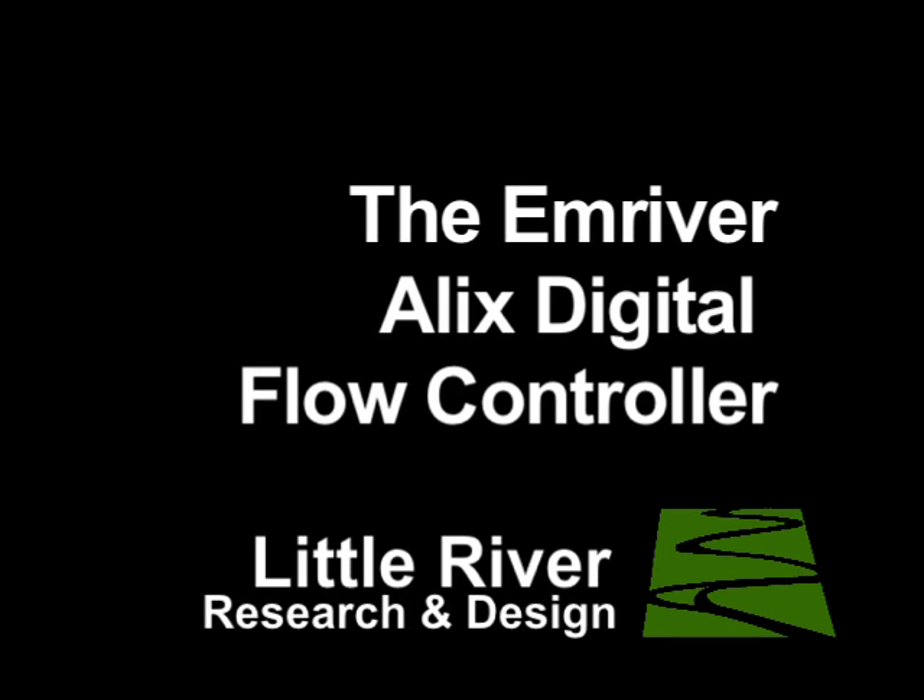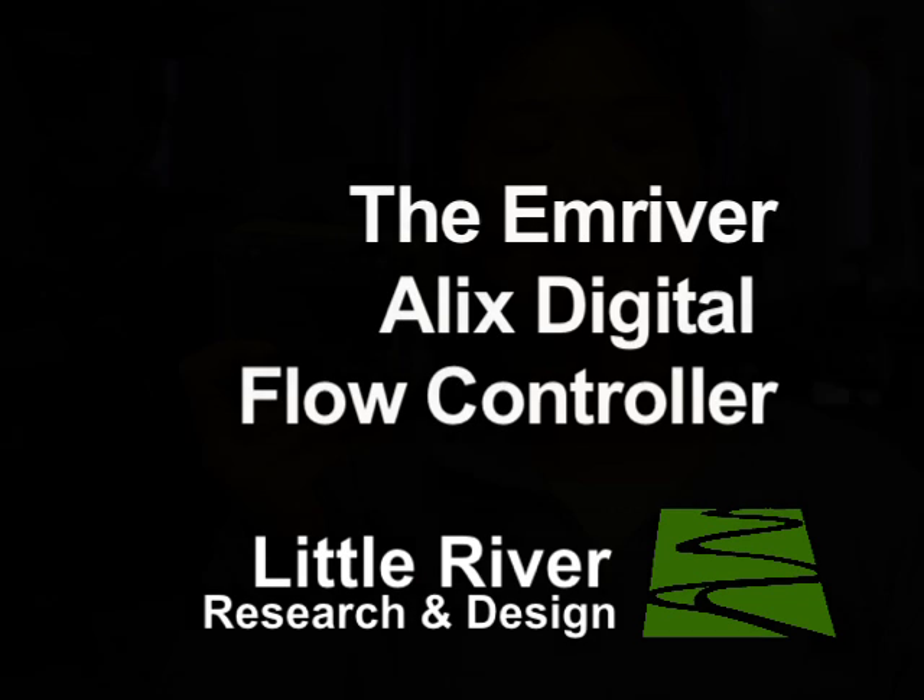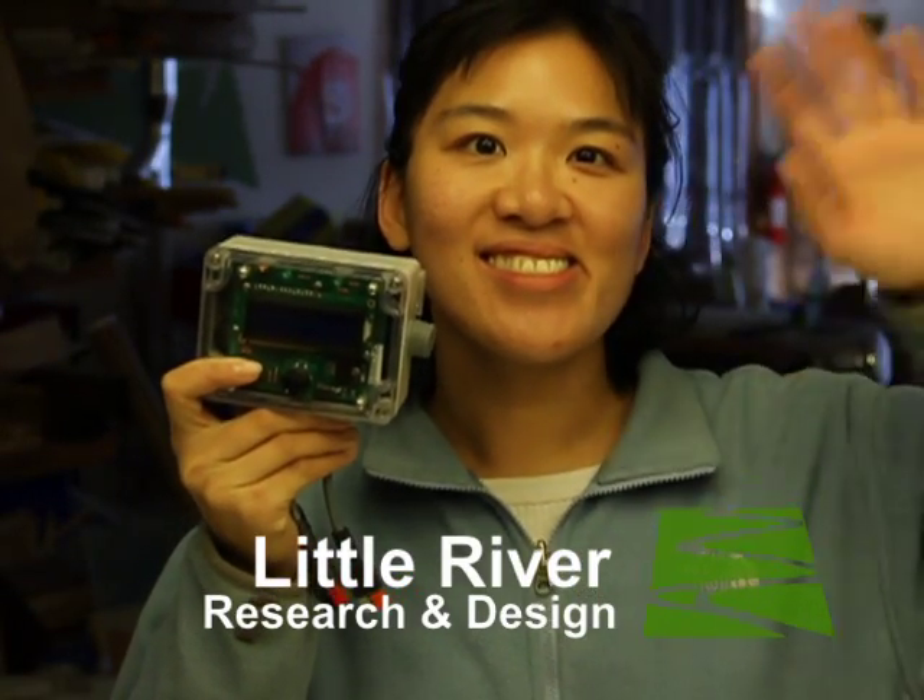Hello, I'm Steve Goff at Little River Research and Design, and this is a video introduction to our new Alex Digital Flow Controller.